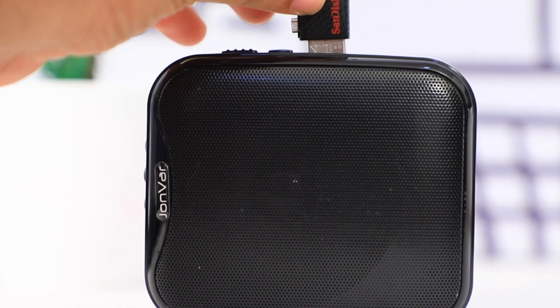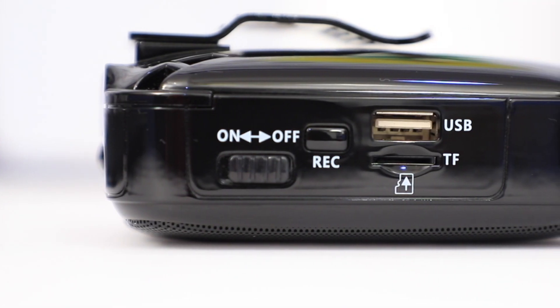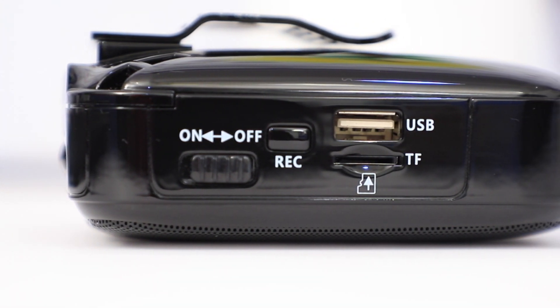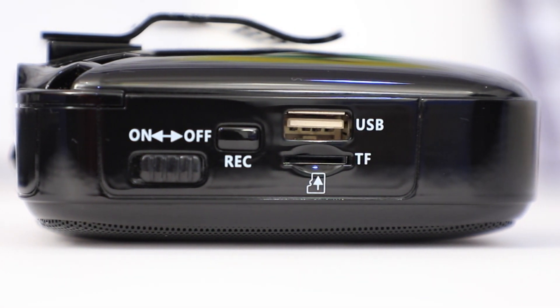Another feature is that we have a USB card and TF card. We can add on to this card. Once we have a USB card, we can save and play music from it.